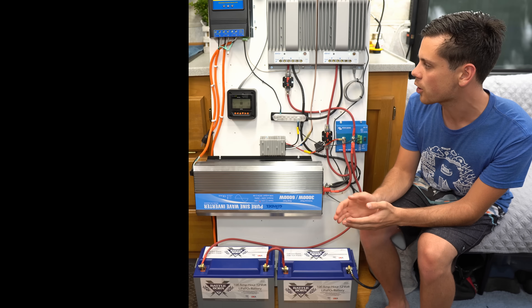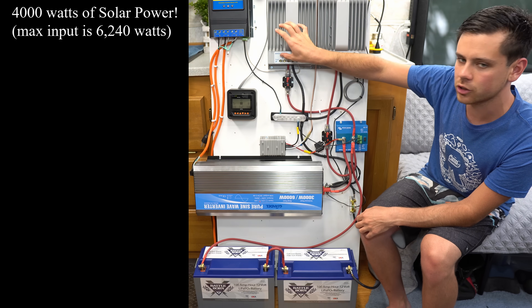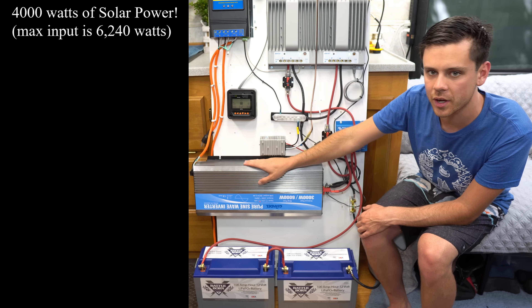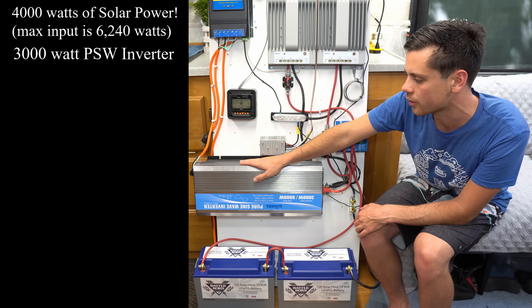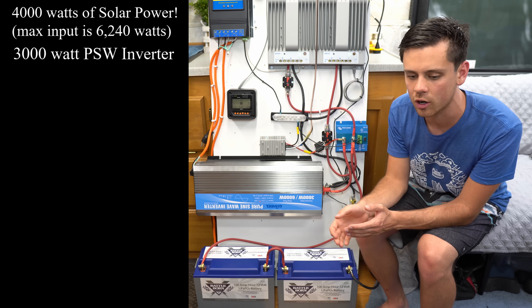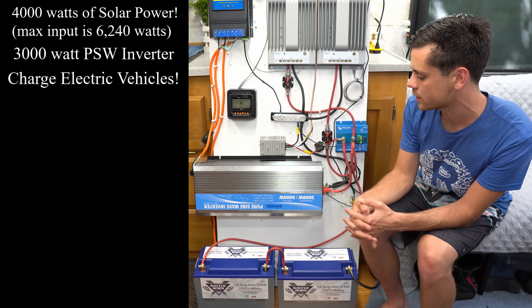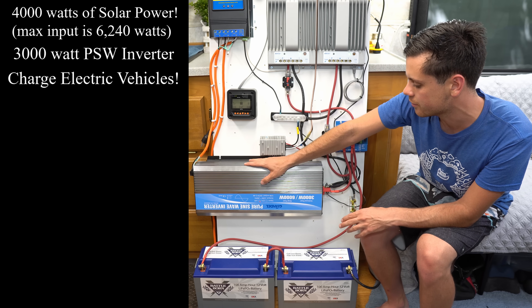This is my new 24-volt solar power system that's capable of inputting 4,000 watts of solar power to be able to power a 3,000-watt pure sine wave inverter. In this system, I designed it so that you can level one charge a Tesla or any other electric car on the market today with 120 volts.